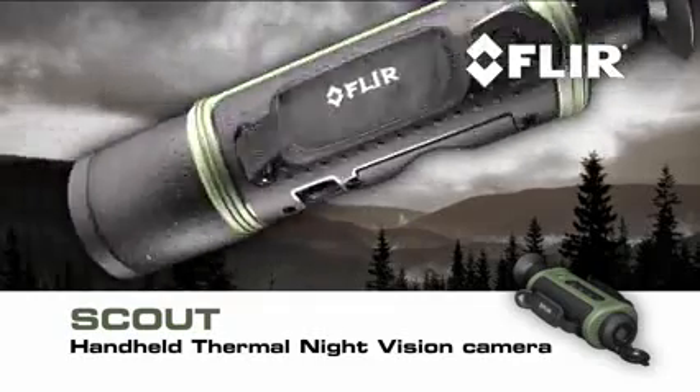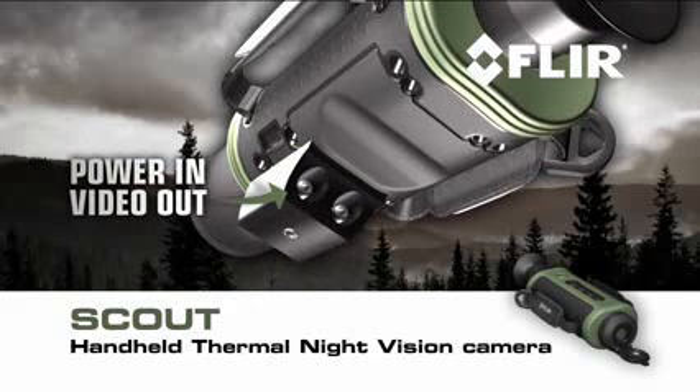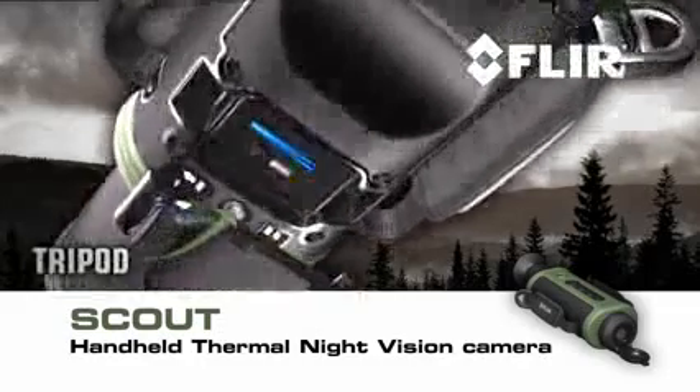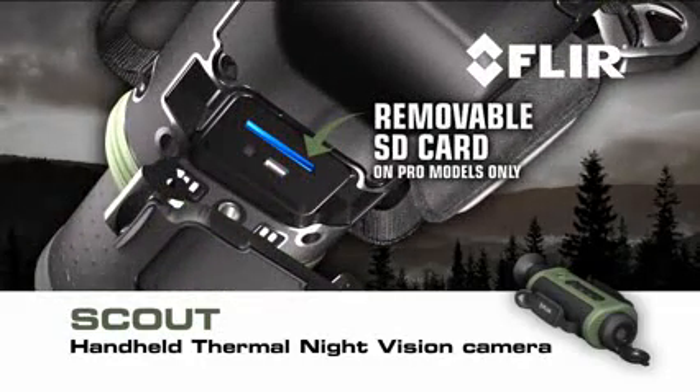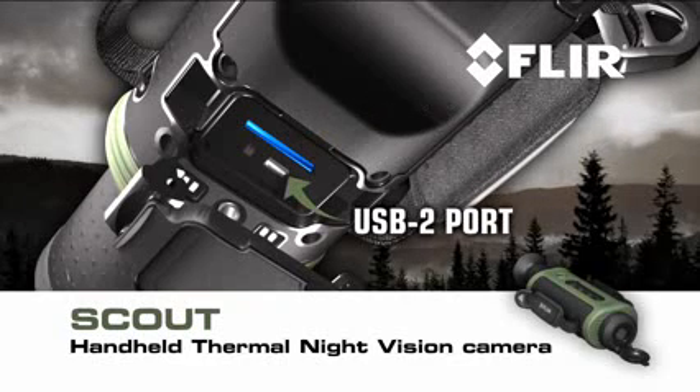Scout has a rugged all-weather design built to withstand the tough demands of heavy outdoor use, a hot shoe attachment with power in and composite video out connections, a tripod mount, and a removable SD card for field upgrades and storage of captured stills and video — on pro models only.